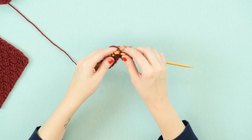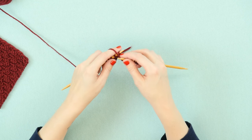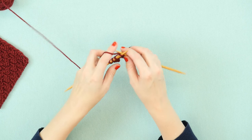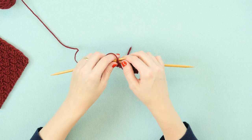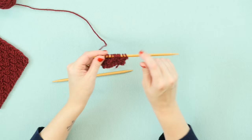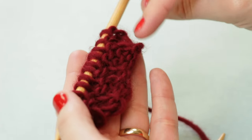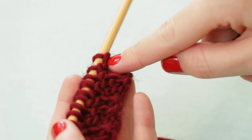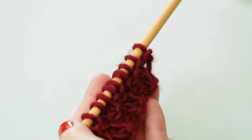We're going to do knit 2, purl 2 the rest of the way across. So essentially what we're doing is making little boxes — hence the name box stitch — in our knitting, with a collection of 4 stitches of knits and 4 stitches of purls across our work. Here in row 3 you can see that I changed it up: we had 2 rows of knit stitches, and now you can see the 2 purl bumps where we switched it up to start to form the second row of boxes in our swatch.